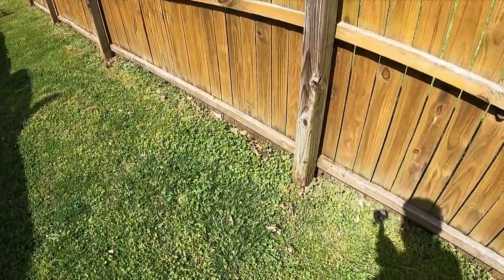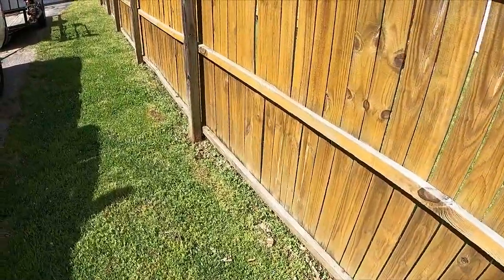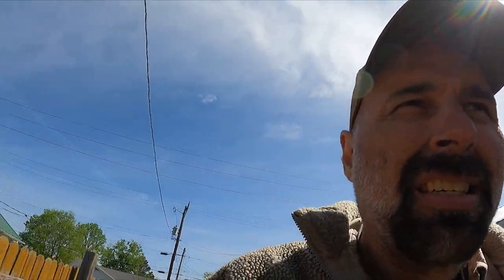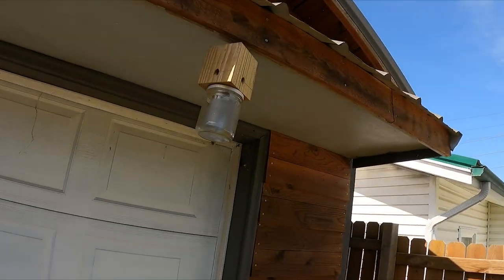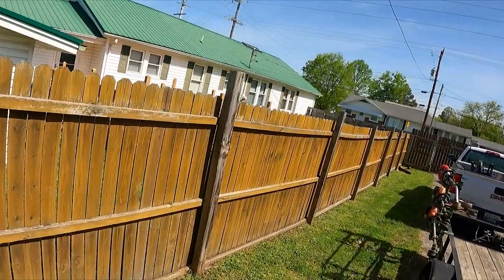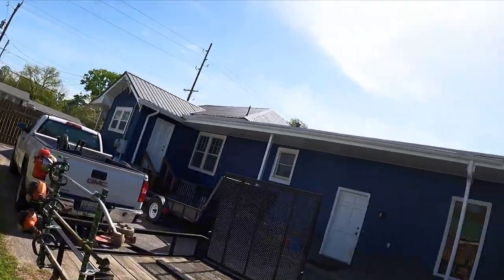Carpenter bees — they're a real pain in my butt. They seem like smart little boogers, but they are a pain in the rear end because they chew holes or drill holes in your wood. Last year I made this trap and I think I've caught one in it, and I released him because I felt bad. But yeah, they can be a pain — but that's not what we're here for.